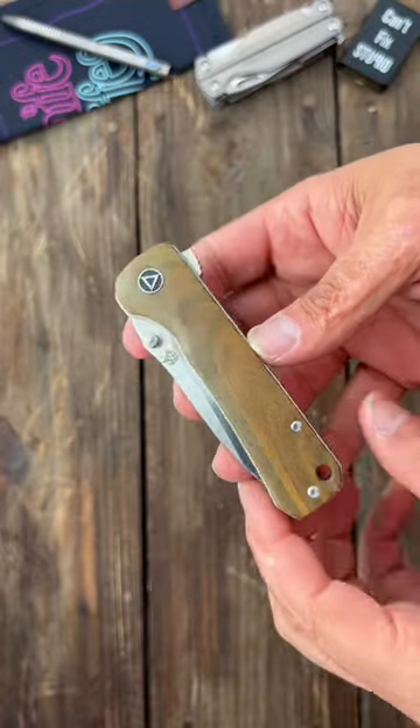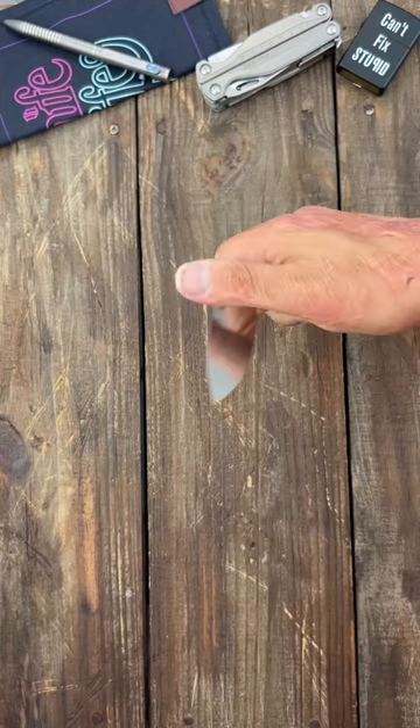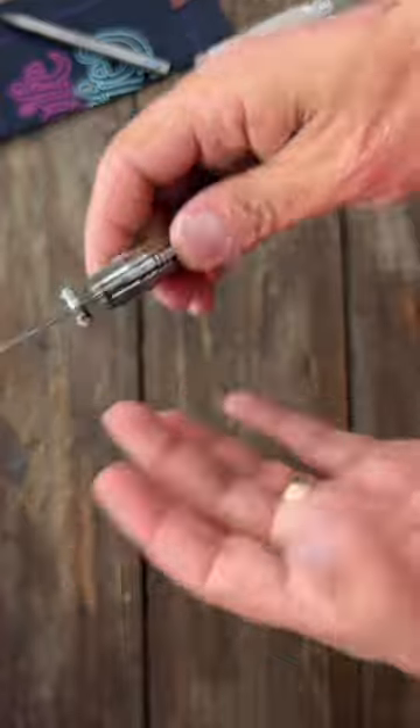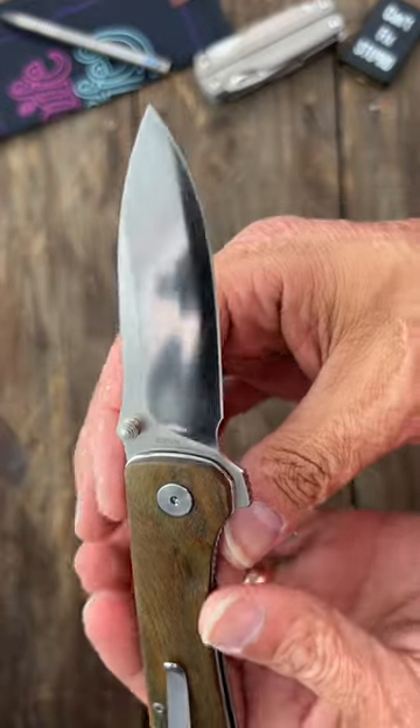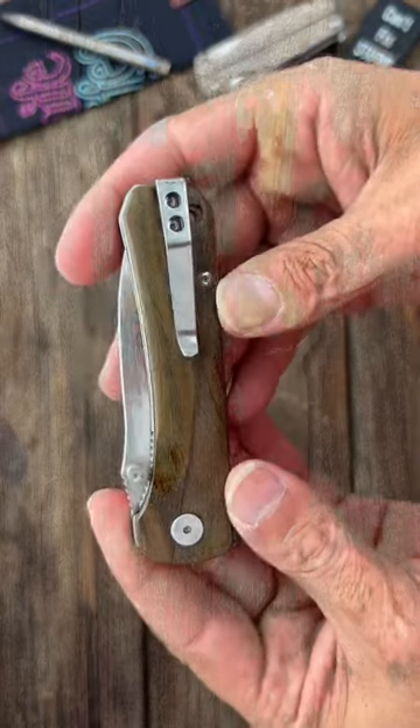The next one is a QSP Hawk. This one has wood scales, thumb stud deployment, and flipper deployment. Nice drop point blade, S35VN steel on this one. And this thing is super, super slicey. It comes with a tip-up deep carry pocket clip.